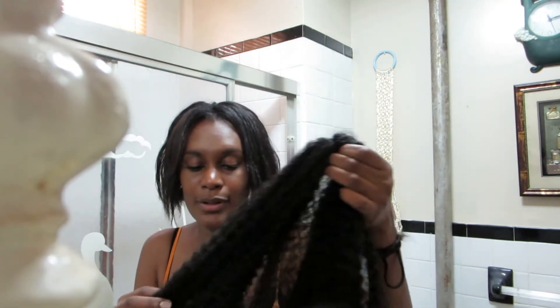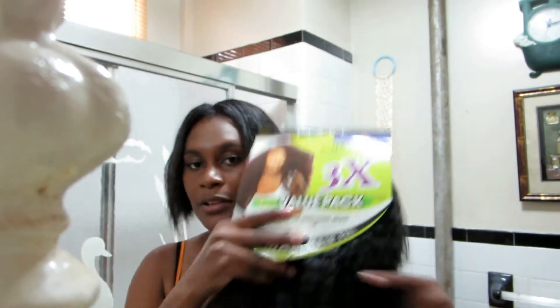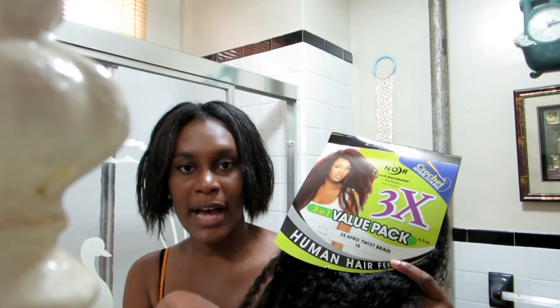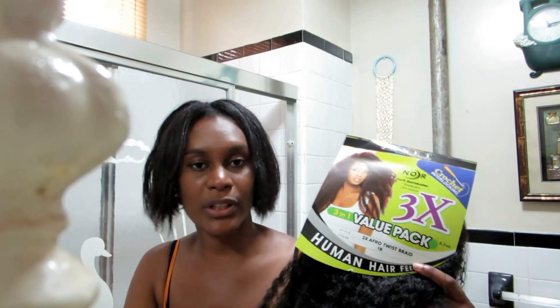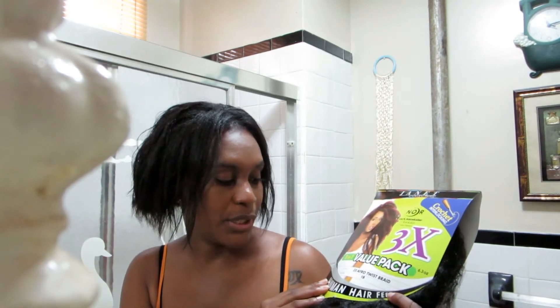This is the brand — it's a value pack type thing. It has three bundles in this pack for twelve dollars, and if you buy three bundles separately it'll be like sixteen bucks, so it's kind of like a deal. I got color 1B.